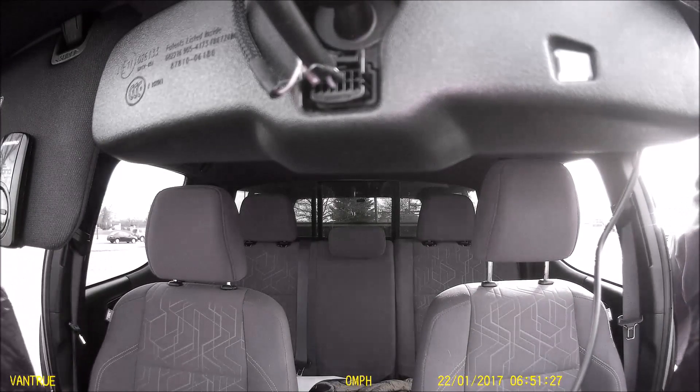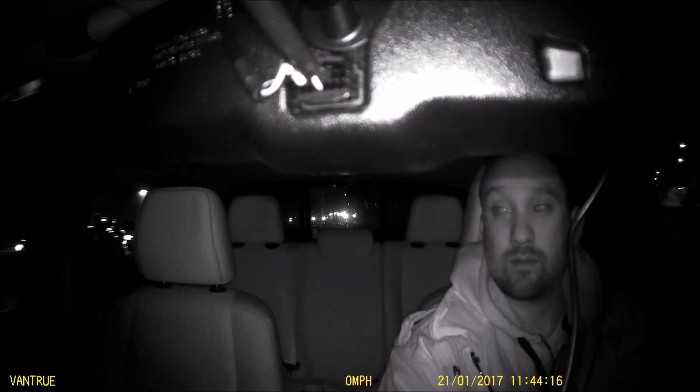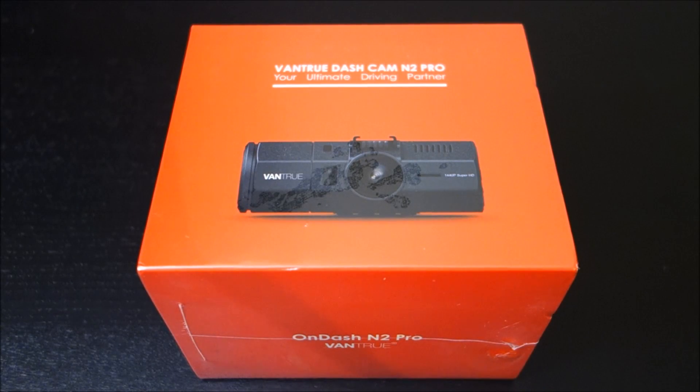It's recording inside and can include audio, so it's an interesting camera that I think will appeal to a lot of rideshare drivers like Uber, Lyft, or taxi drivers. There are already a lot of reviews on this, so I'm pretty late to the party, but I did purchase this myself. I got it on a lightning deal on Amazon for $150 — it's typically $200 — and I'll provide links below where you can purchase it.